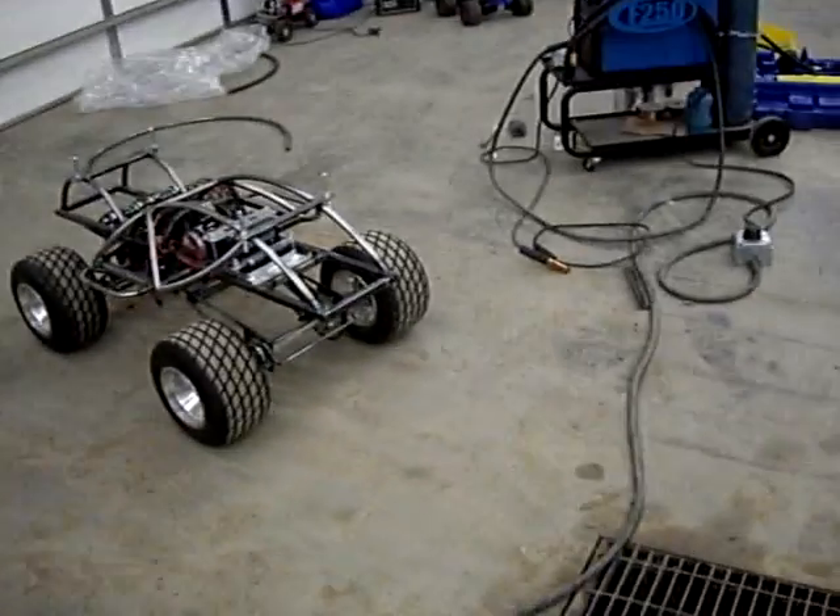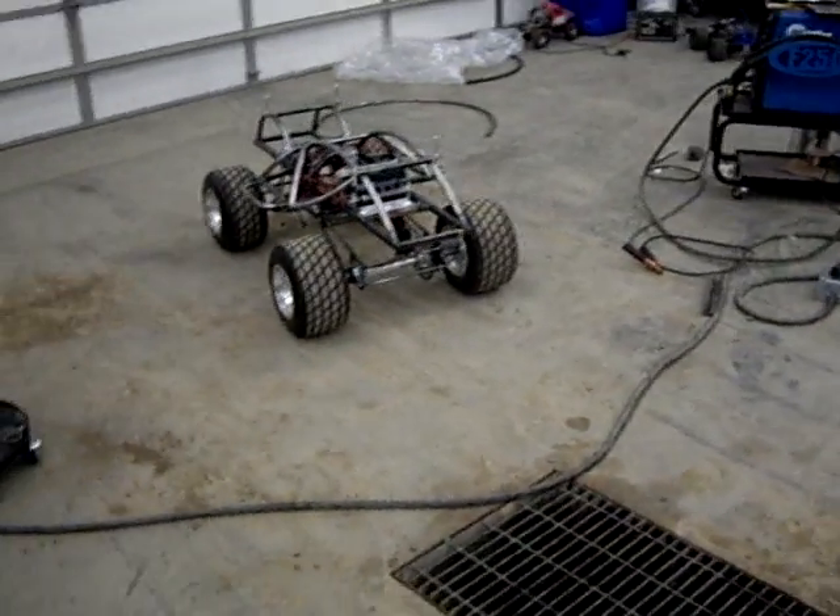We have our ace test pilot, Evan, who's going to make the car go forward and backward a little bit. So let's see what happens there. Give her a little tick.